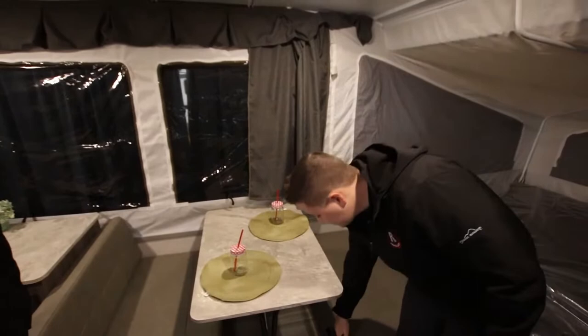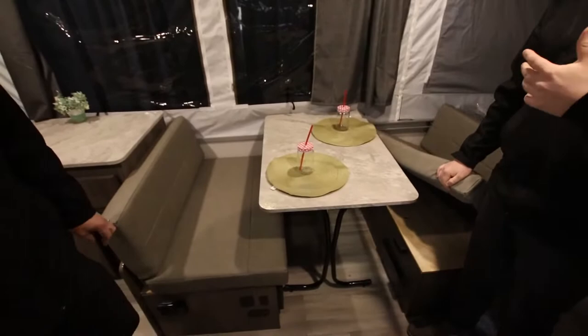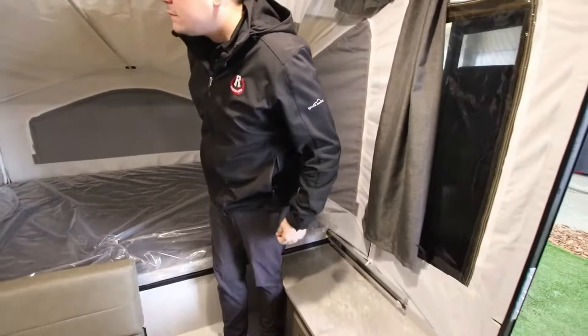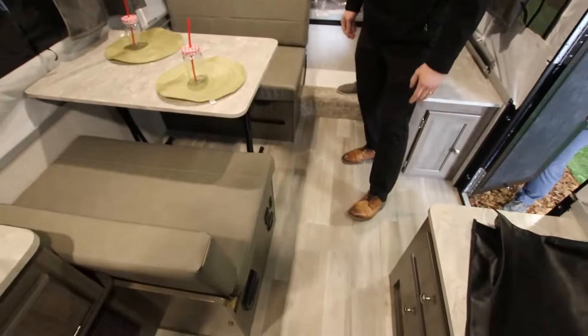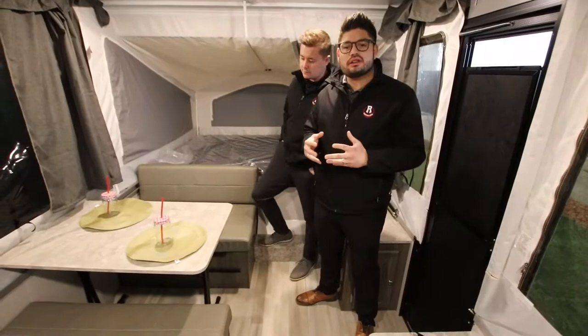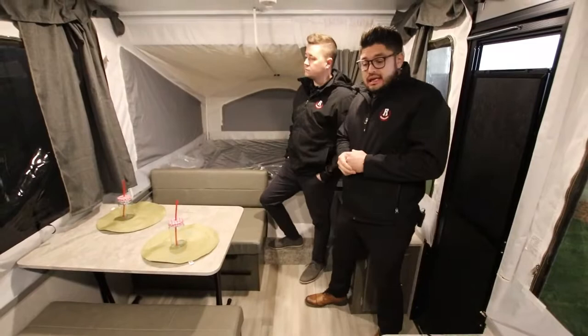This is great because it does feature storage under the dinette as well, and you can access that from outside on the back side. There are also USB ports down by the dinette. It is equipped with a Wi-Fi router in case you want to connect to Wi-Fi at whatever campground you're going to.